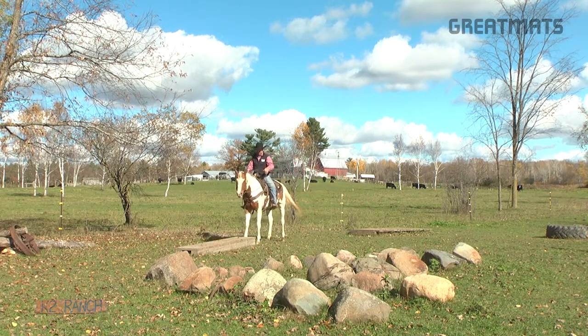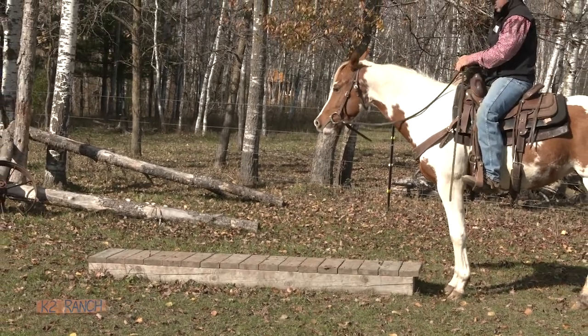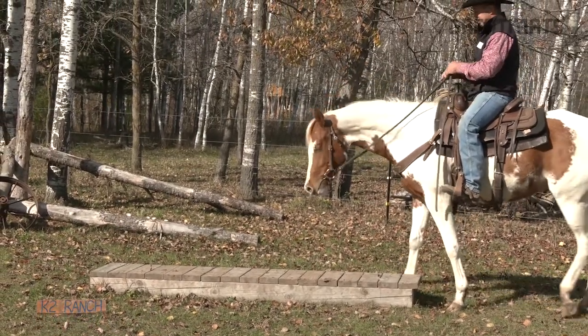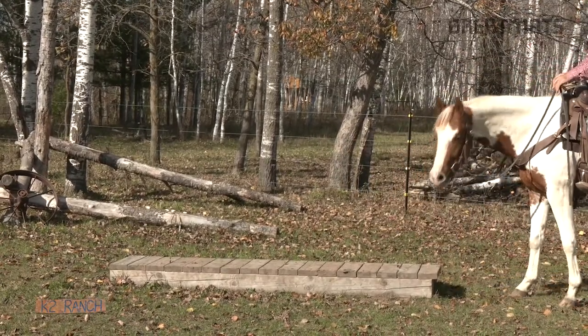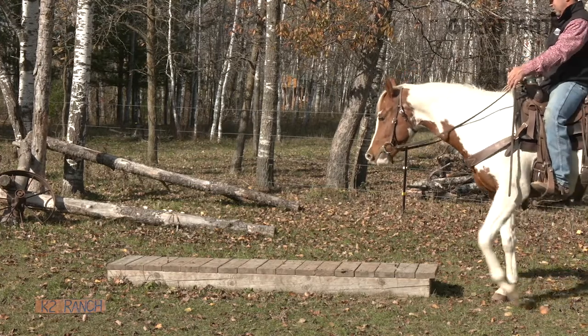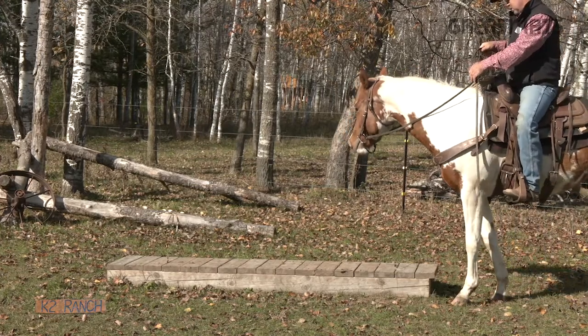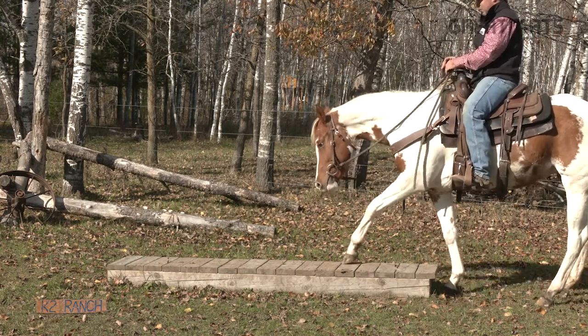Go to the little bridge — this is what we call the tightrope. This is probably the hardest obstacle here. It seems so minor, but this is really hard to get them to get all four feet up on that bridge. I do not get every horse to do this. So much easier for them to just take the easy way out.